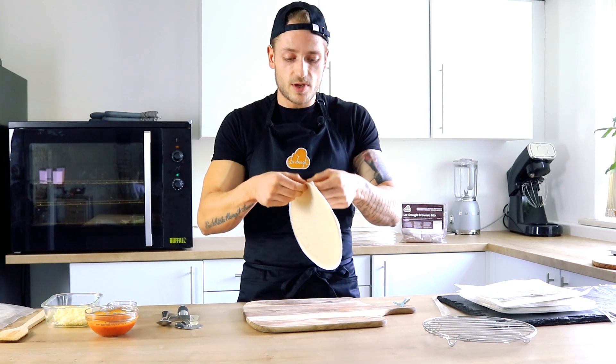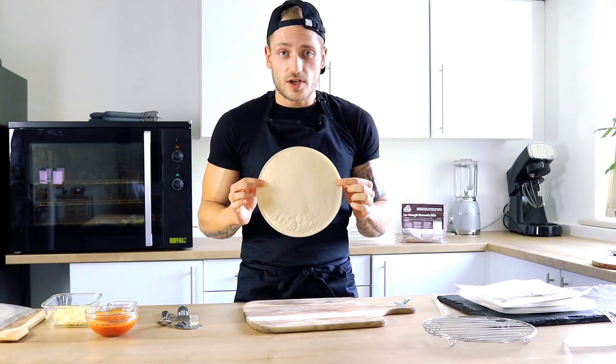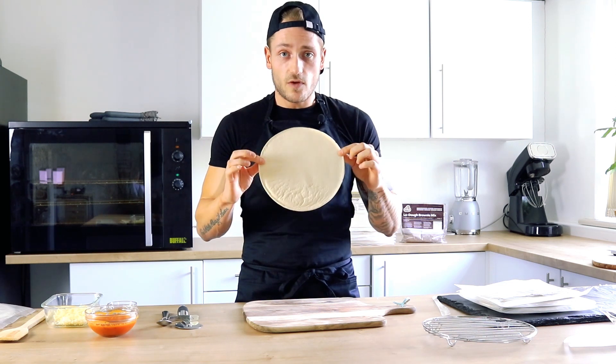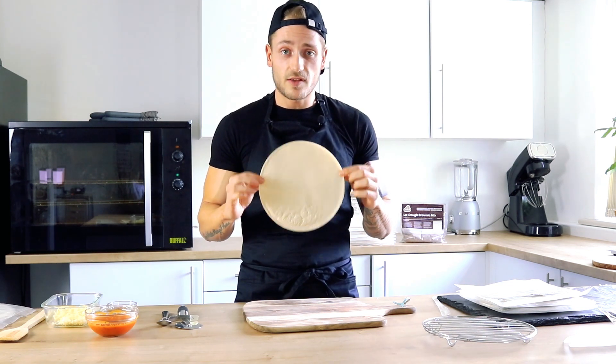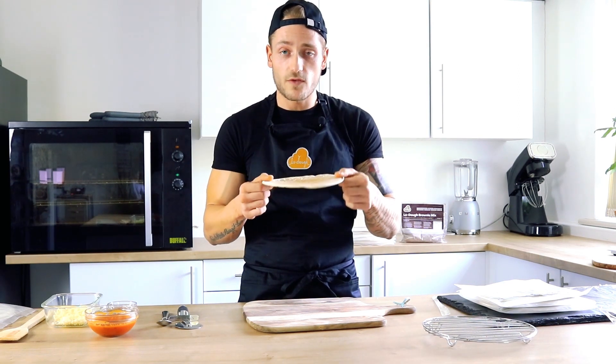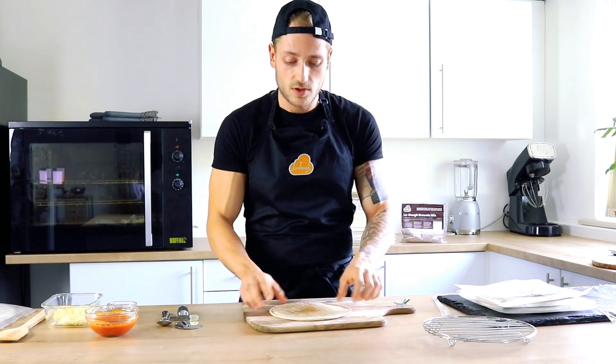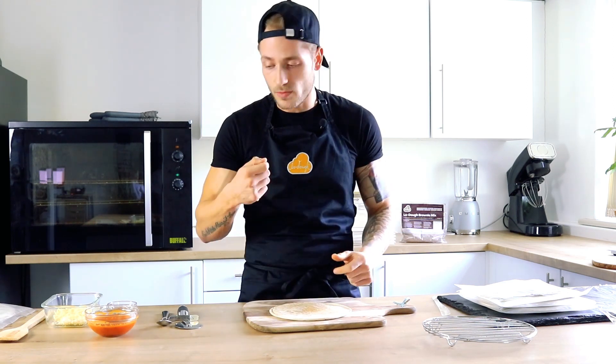You want to separate the tissue paper from your Lodo piece. You can either add sauce straight onto your Lodo from the packet, or you can lightly brown off your Lodo like so. Browning your Lodo off first will give it more of a toasty base feel — I prefer it just for a bit of a crunch.